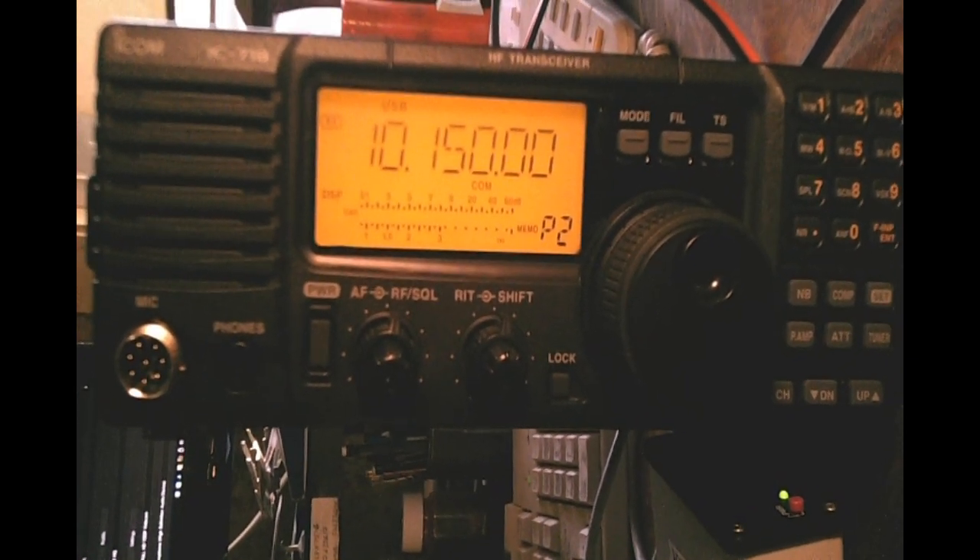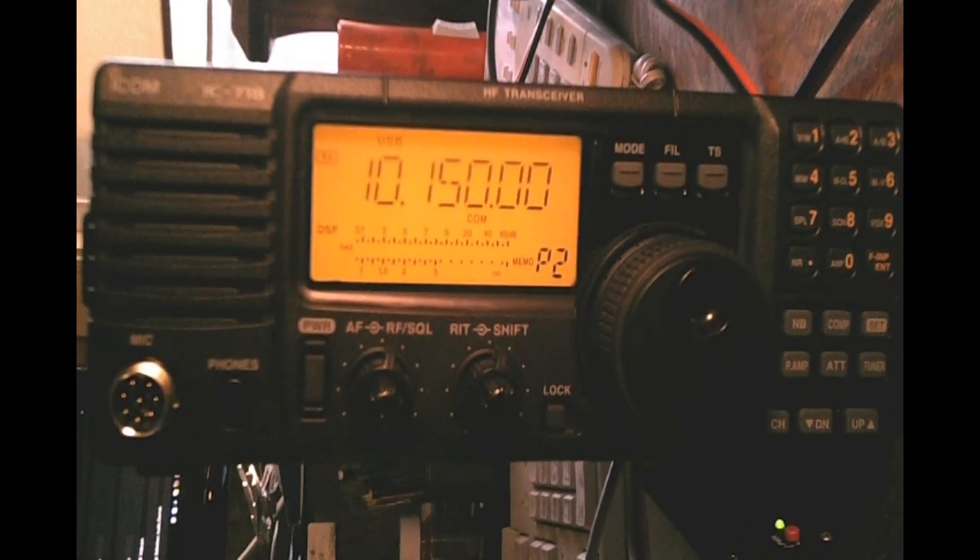Hi there, CycleCamp here, and today we're going to do a quick video on a power booster.